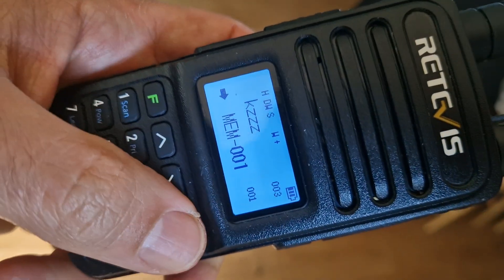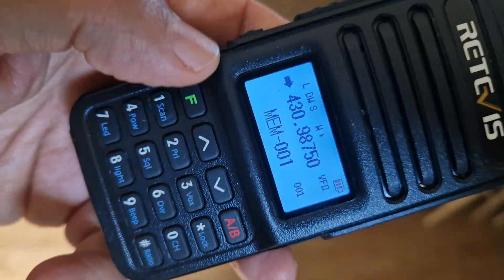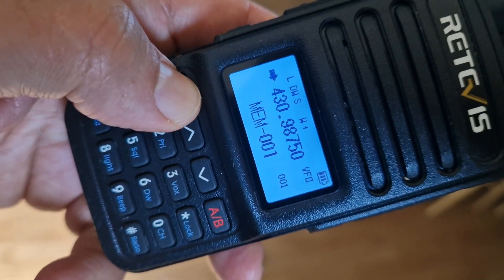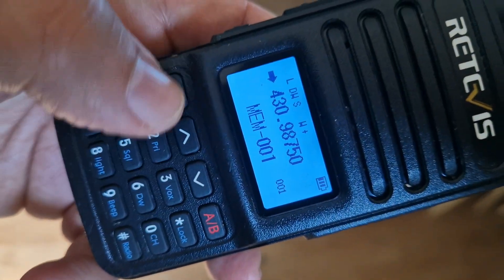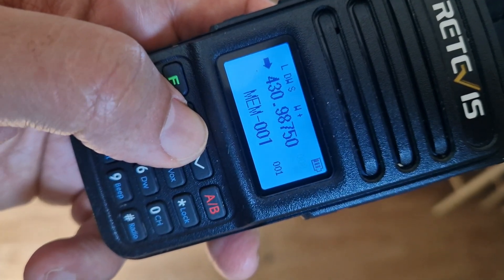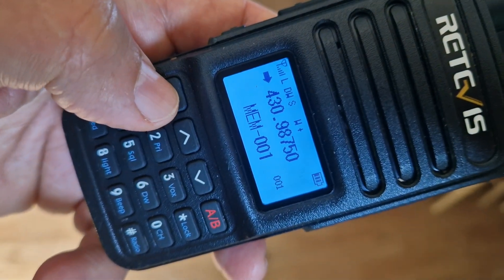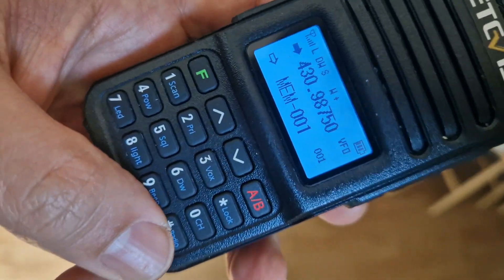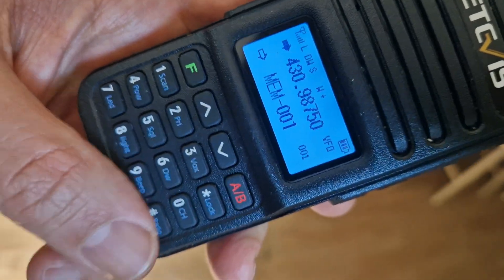Back out and go into VFO mode with the frequency you've programmed. Hold down the F button — see the way the number is flashing — then go up to an empty channel, like so, and press F again. I'm pretty sure it's stored, though I'm trying to think if it was the hash you pressed instead.